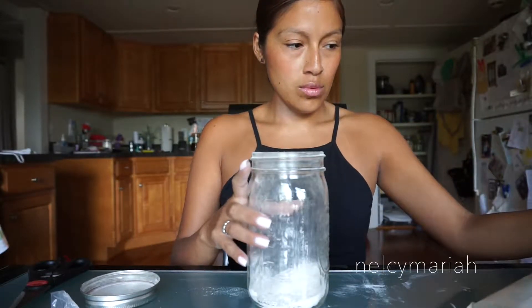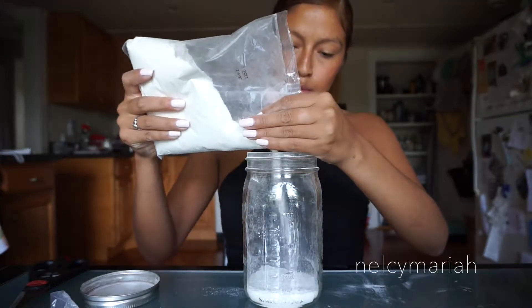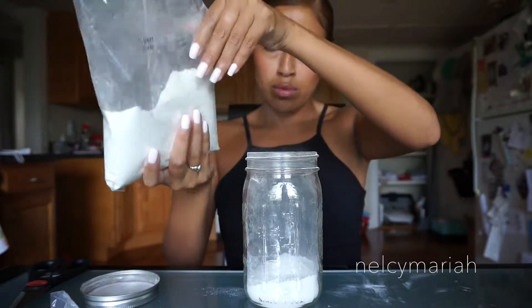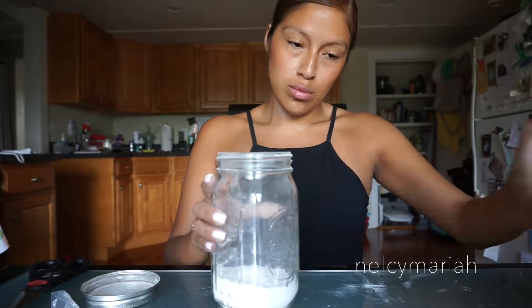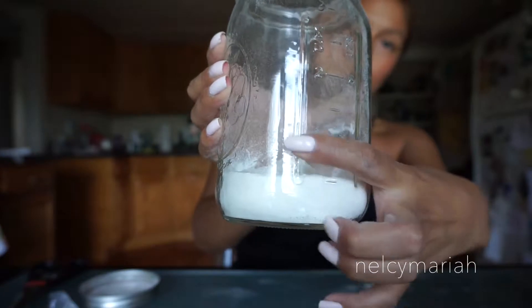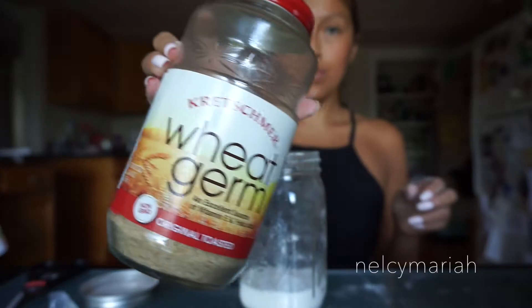Then we're going to shake out the mason jar just to see exactly how much we have. I like to use glass mason jars because there are markers on the side to help us know exactly how much we've poured in. If you're using a glass mason jar, we're right at about the one cup line.